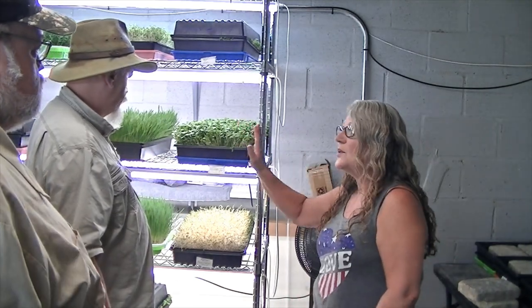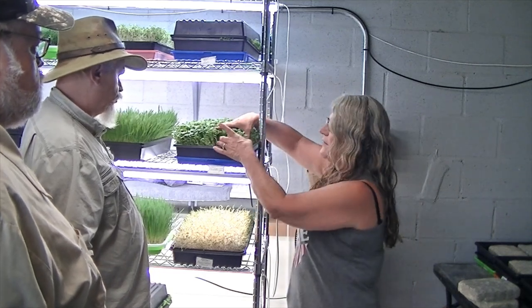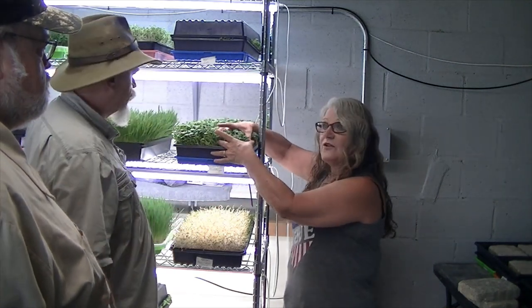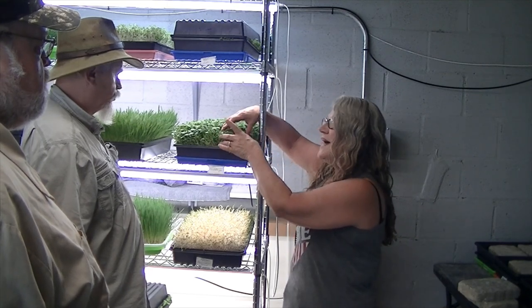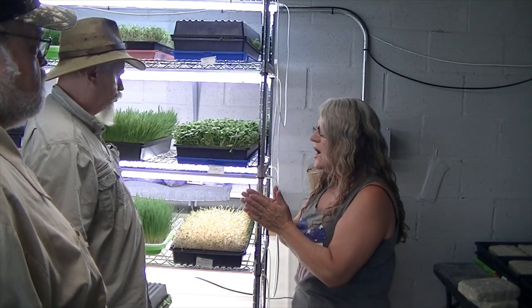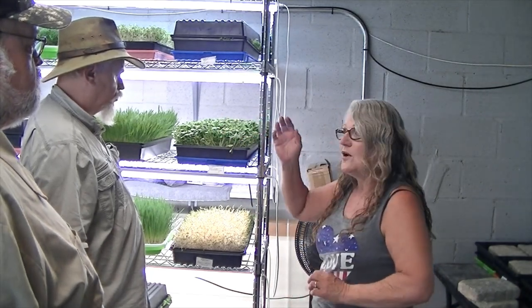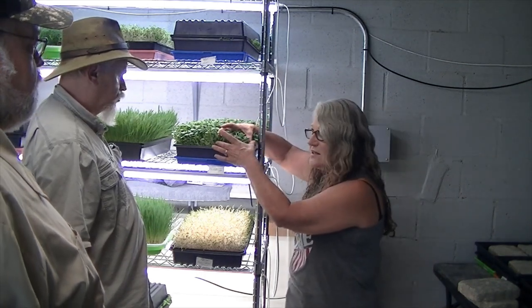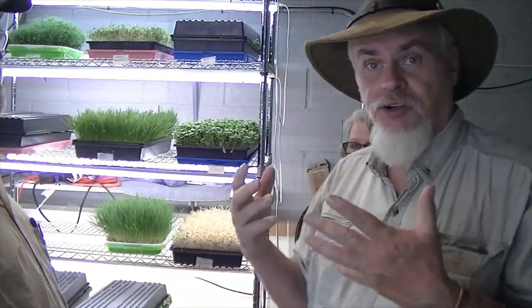But the nutritional value is what you're looking for — that's the best part of this. In stores, you sell 1.5 ounces, which is about a handful, for $5. The important part about that 1.5 ounces is that it gives you the nutritional content of 40 times that little seed in a full-grown plant. It's like eating four pounds of vegetables when you eat 1.5 ounces — like eating one apple and getting the same nutritional equivalent as eating the whole bag of apples.